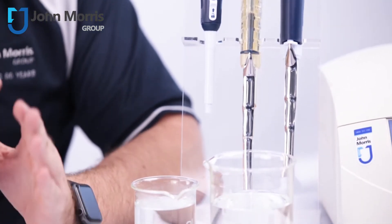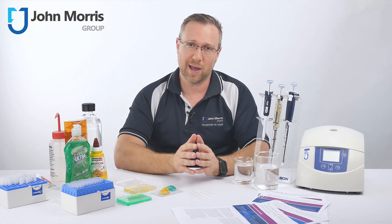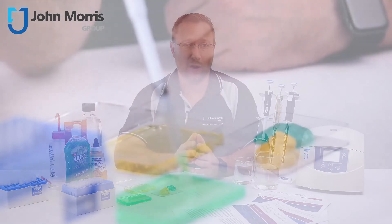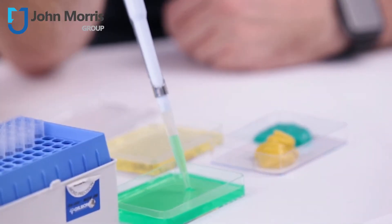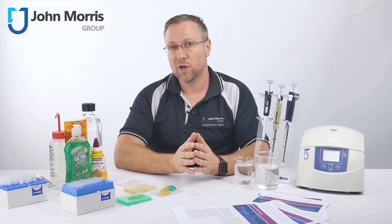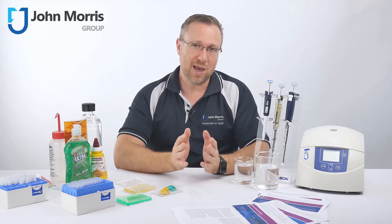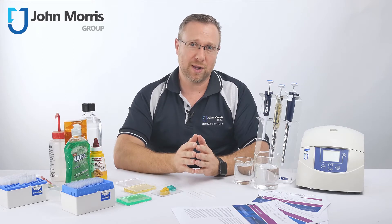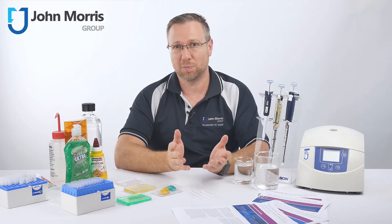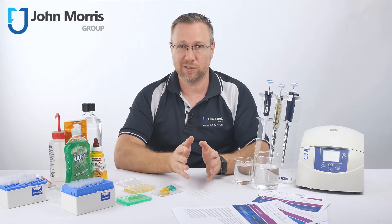Air displacement pipettes, such as the Gilson Pipetman, are highly accurate for most aqueous liquid pipetting applications. However, they won't work reliably if the liquid is viscous — like glycerol or Tween — volatile such as solvents, or if the temperature is hot or cold. Additionally, air displacement pipettes may not be correct where there's a risk of cross-contamination with biological samples such as blood, bacteria, or viruses, or carry-over of hazardous radioactive liquids.